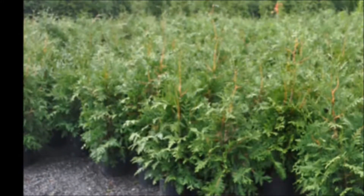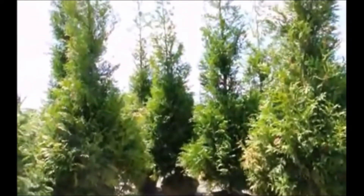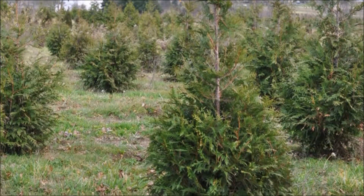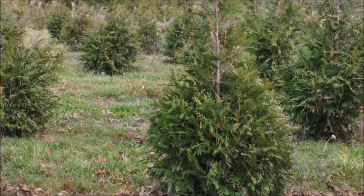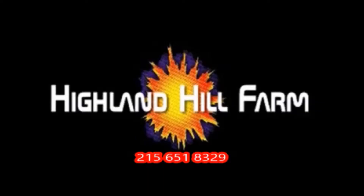This video was produced at Highland Hill Farm. We grow and sell screening and buffering trees in Bucks County, Pennsylvania. These are our green giant arborvitaes. Call us for your screening tree needs at 215-651-8329.